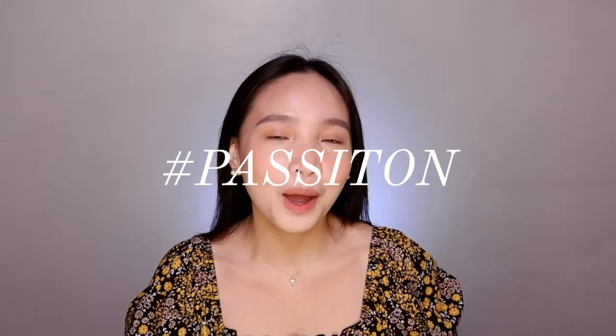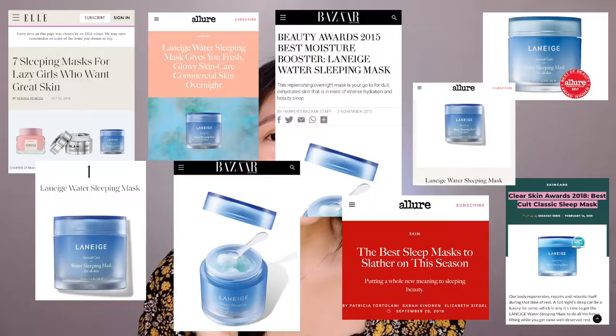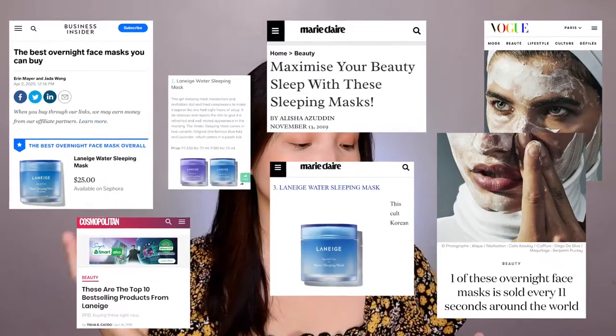If you guys are interested, stick around because I'm here to pass it on. I have been using this product for quite some time now — this is actually my second pot. So straight to the point, I love this. You will hear a lot of great reviews about it, and this has won a lot of awards. It is used by one of my favorite Korean actresses, Lee Seung-kyung.